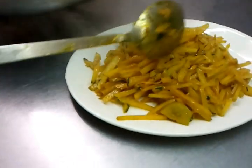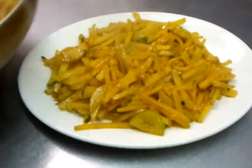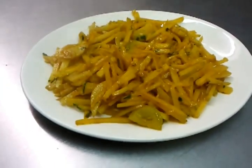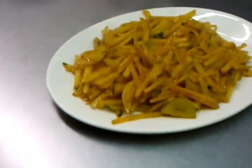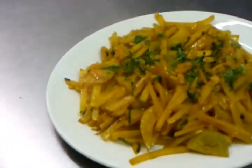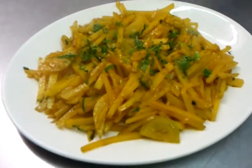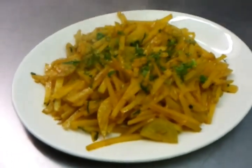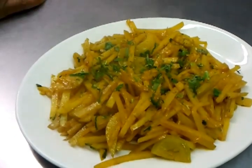Here we are — we have our aloo bhaji. It's best to serve with plain rice. If you eat this with plain rice it will be excellent — a fantastic taste. It goes very well with plain rice, and that is normally how we eat it.